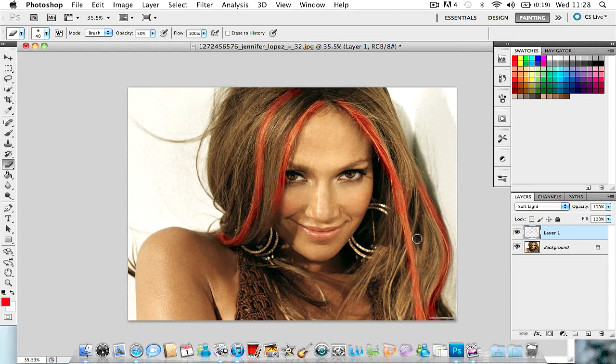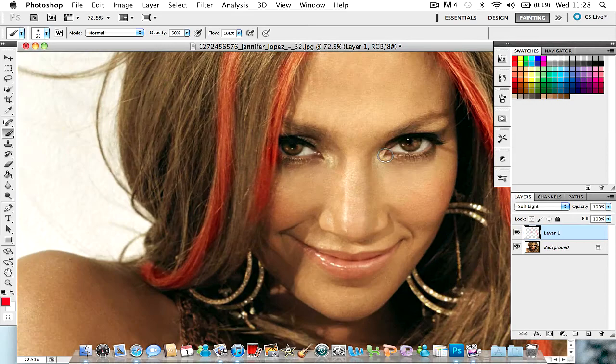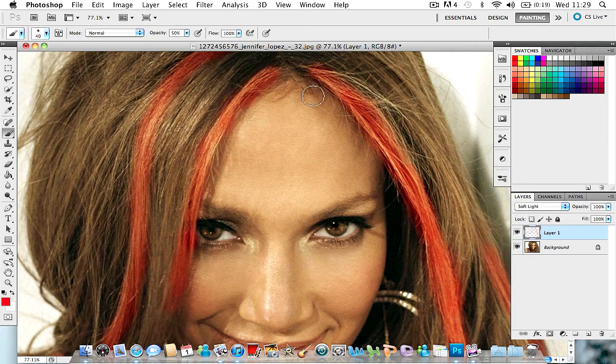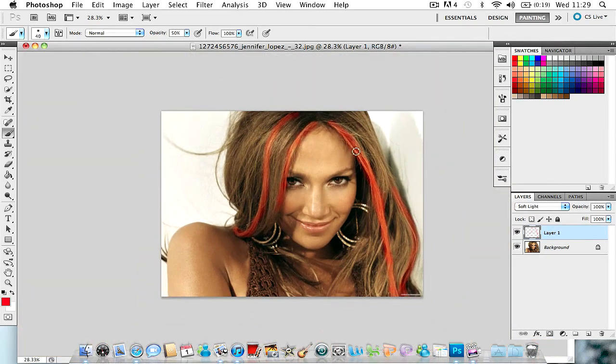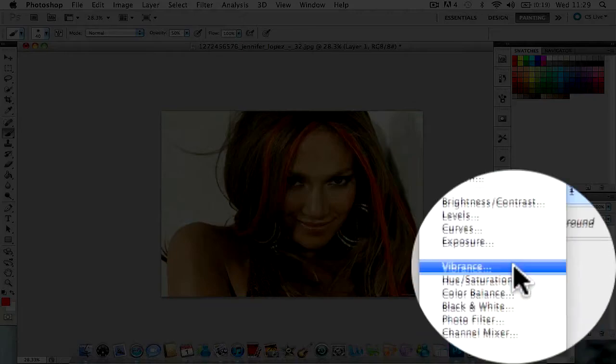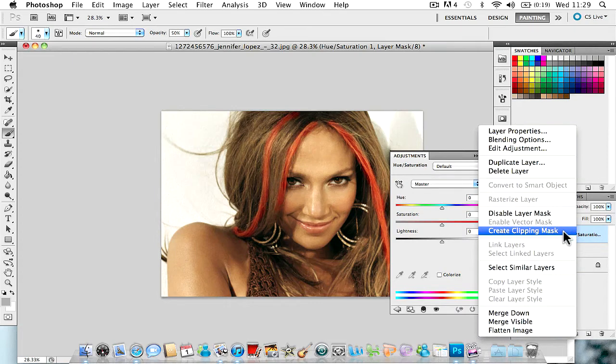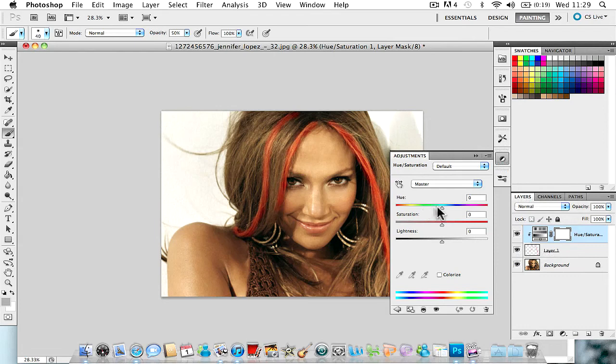Once that's done — I probably need to add a bit more colour down here to make it roughly even — basically that's it. If you don't like the colour, go to Adjustments and click on Hue and Saturation. Then right-click on the Hue/Saturation layer text and click Create Clipping Mask.